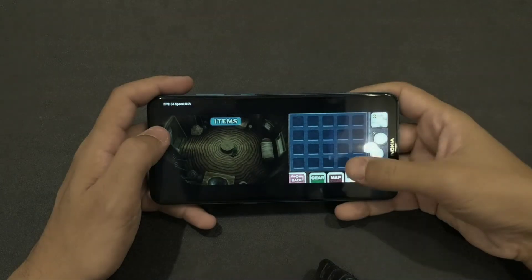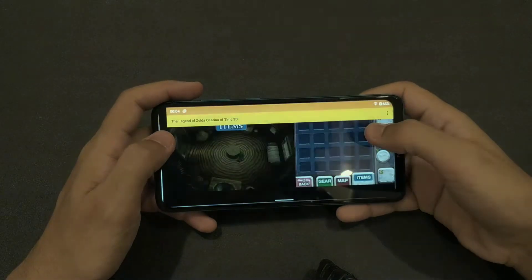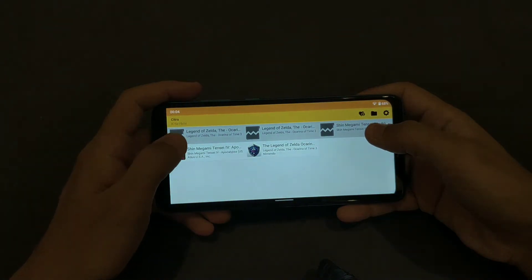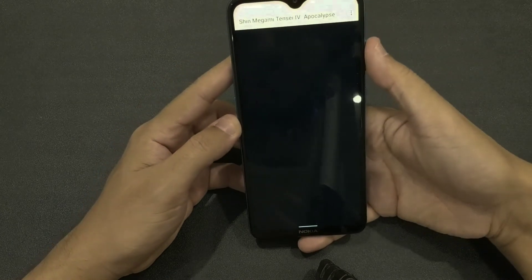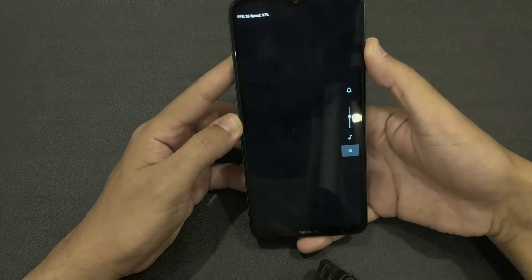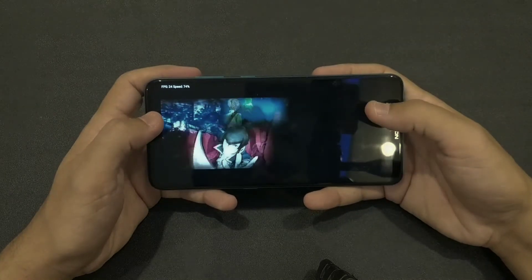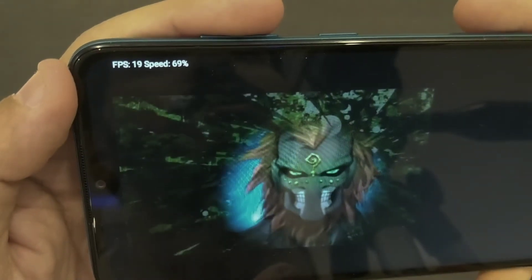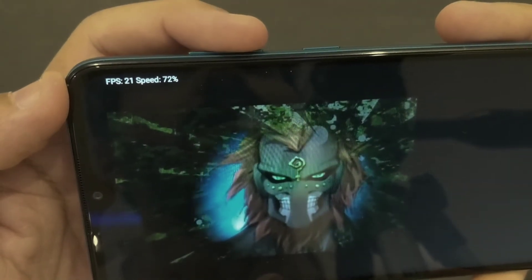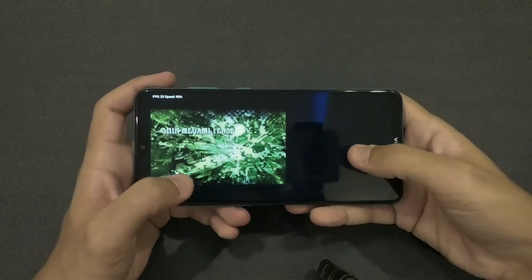Let's go out and try another game — Shin Megami Tensei. This is a very demanding title, so let's see how it handles. It's a dark game, and as you can see the FPS is around 21, so we're not getting the full 30 FPS potential of the emulator here.